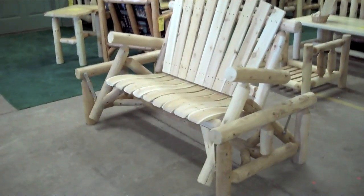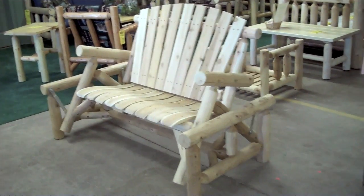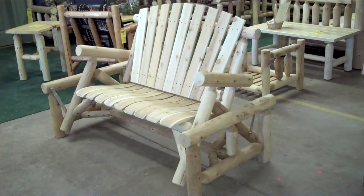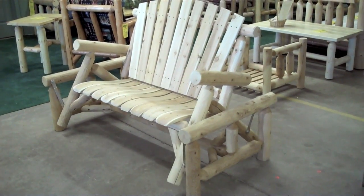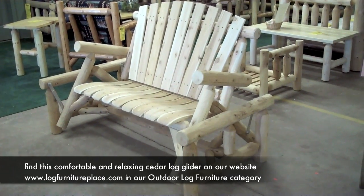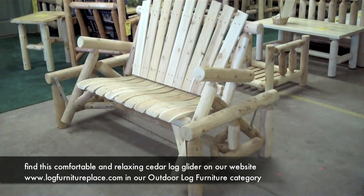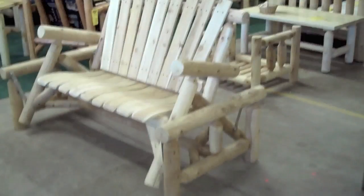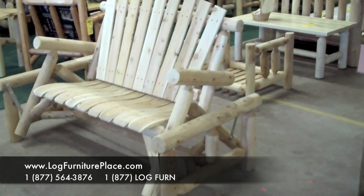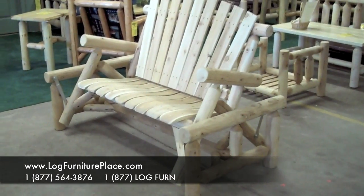This item is currently on sale at our website and we offer free shipping to anywhere within the 48 continental states. Our website is www.logfurnitureplace.com. Go to our outdoor section and you'll find this there. You can also feel free to call us toll free at 877-564-3876.